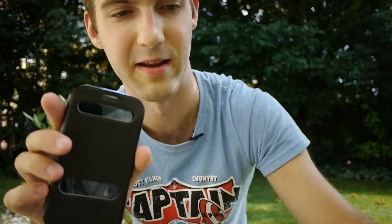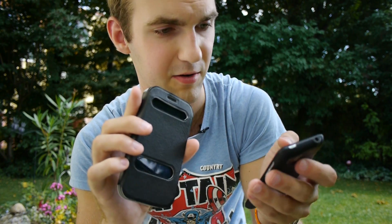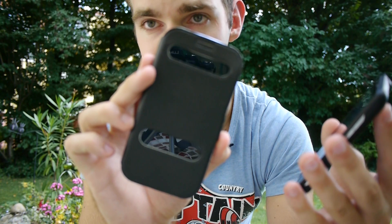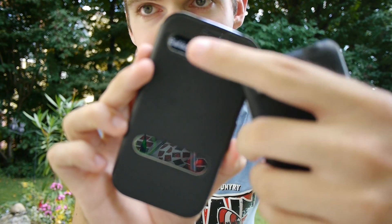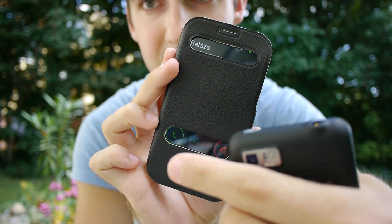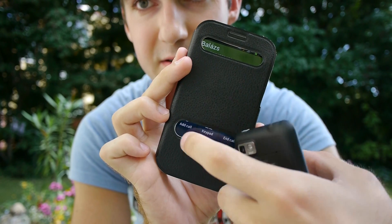Let's call the phone and see how it looks when the caller's name is shown on the phone. Let me take my other phone out and hit call. You will see my name should be on the top because it's just my second number. And you can see there's my name — Balazs.